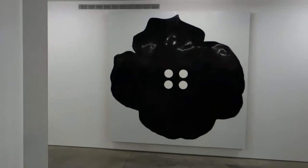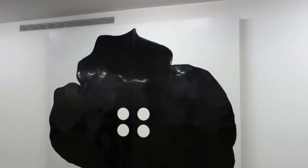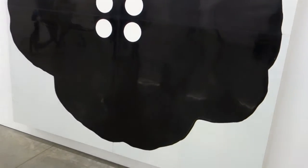People see a guy with a camera, they gotta take advantage. Here's another large piece titled Black Flower Button, January 20, 2014 — enamel, spackle, and tile over masonite.